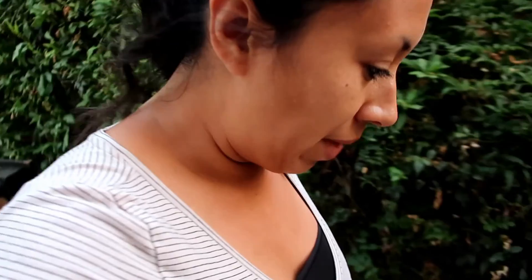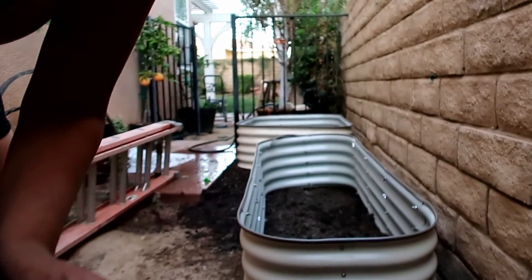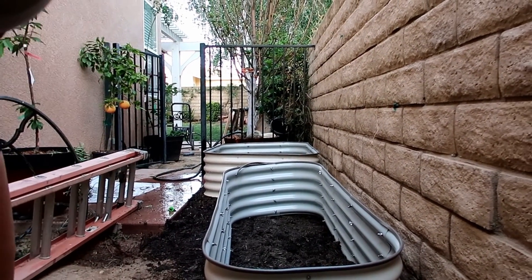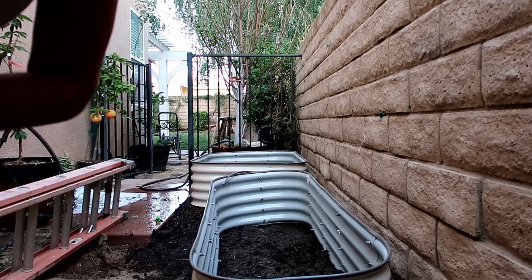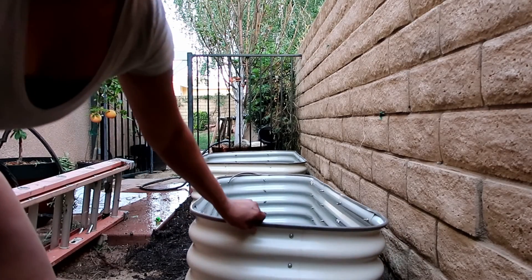Hey guys, I'm a complete mess right now. I am trying to get my raised beds set up. As you guys can see, I'm gonna put the camera down and I'm gonna be adding the soil to fill it up. I do need to leave some space for some plants that my husband and I have here, so for now I'm gonna start with one raised bed and figure out where I want everything.